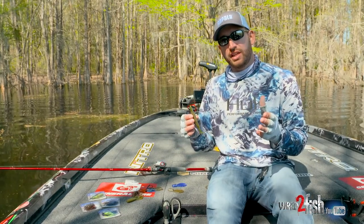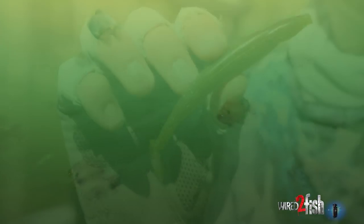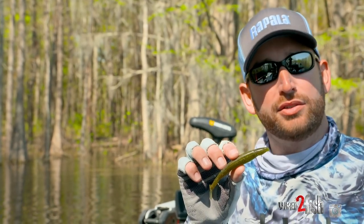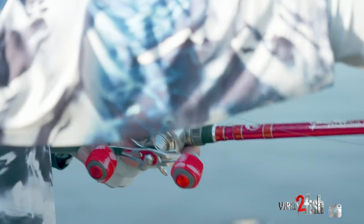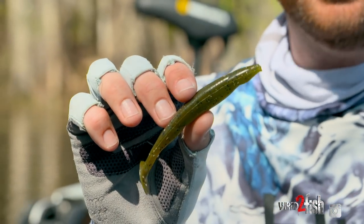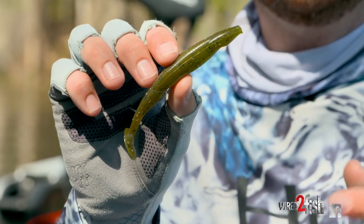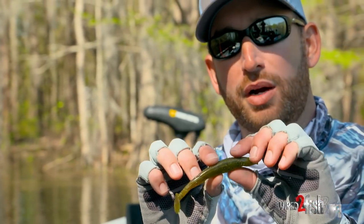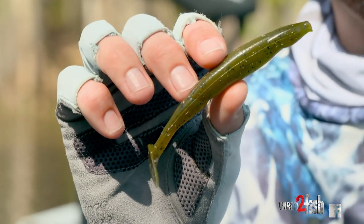When I'm swimming a jig and I want to imitate baitfish rather than crawfish, I'm probably going to go with something like this — it's got a little bit of a boot tail on the back. I trim about an inch or so off the front, thread it up on the shank of the jig, and that's going to be my boot tail trailer. That's primarily for casting out and swimming it back, a lot of times in vegetation — grass flats, along the edges of reeds — it's probably going to have this boot tail style trailer on the back.